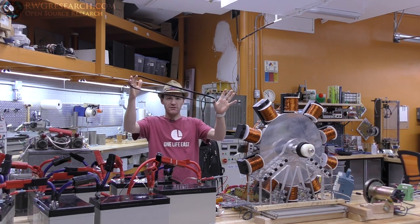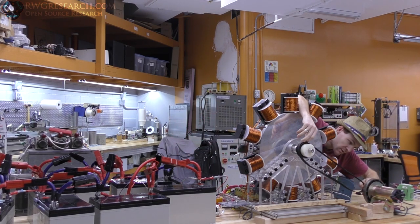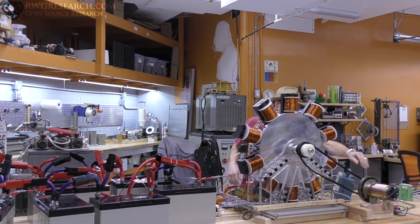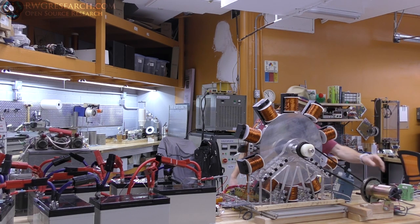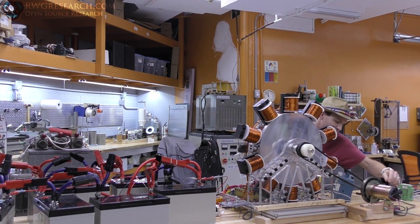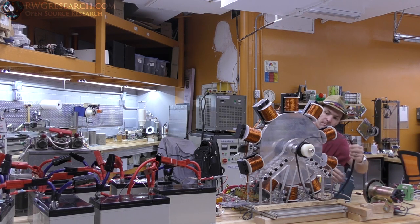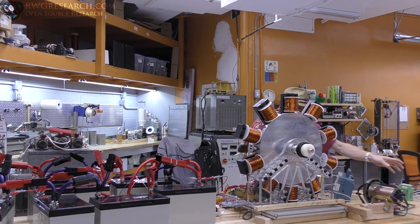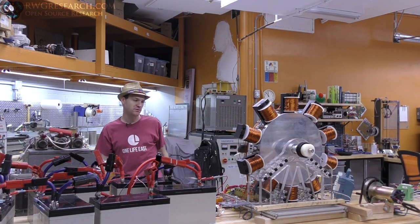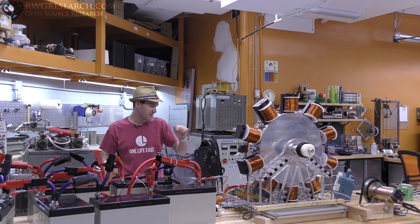I've got this belt right here and this belt fits on the Bedini wheel like this and connects to this pretty big motor. This motor is actually a treadmill motor — it's 130 volts DC and two and a half horsepower. I was going to use it to mildly extract the rotational energy and see what I can get out of it.